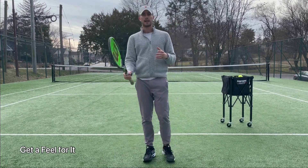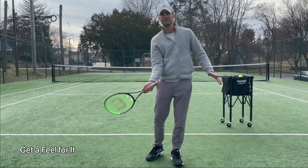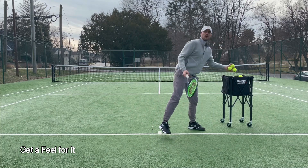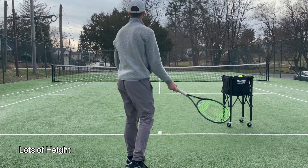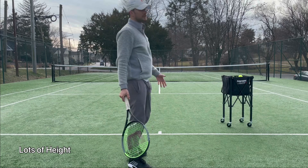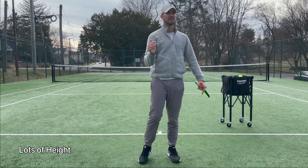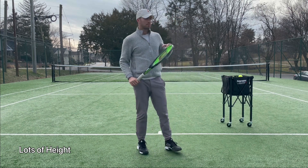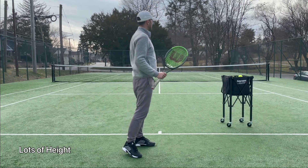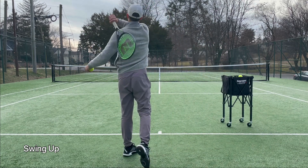Especially if you're starting out trying to learn topspin, you want to take it slow — it's not about power. You want to start getting a feel for it, getting that feel of spin, and then build up the speed. Just go out and really start getting a feel low to high, just lifting the ball up over the air. You could hit that ball over three tennis nets stacked on top of each other. You want to hit with a lot of height — you want the ball to arc up and dip in. Pretend there are three nets, not just one. You really want to go high over the net and have it dip in by going from low to high, swinging up and following through.